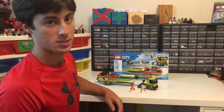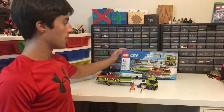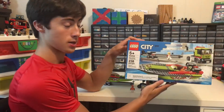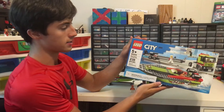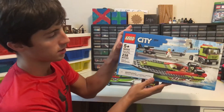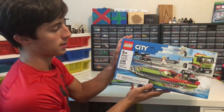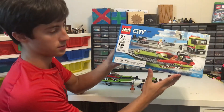Hey guys, today I will be showing you the brand new race boat transporter. It has a total of 238 pieces, it's ages 5 and up, and the Lego ID number is 6254. As you can see on the box, there is a race boat and a truck with the trailer and two minifigures — the race boat is racing and the truck is towing a trailer which holds the boat.